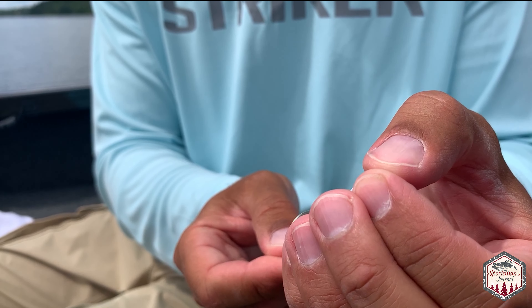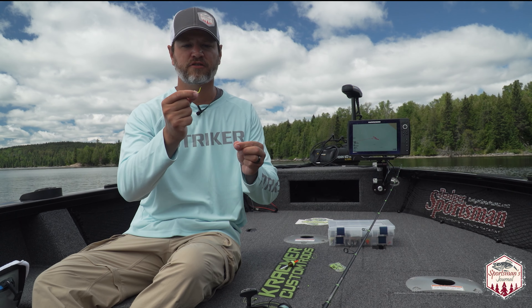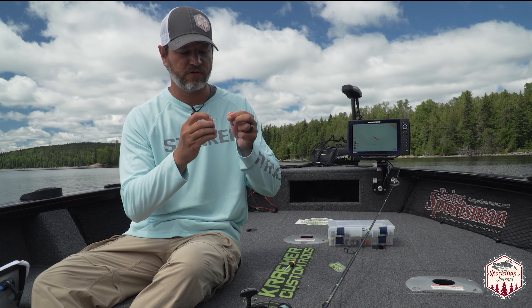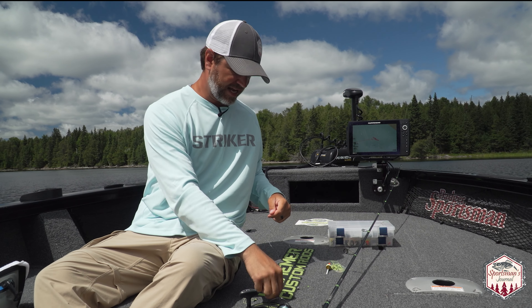Pull your tag end out. Next thing I like to do is put my hook on. This is a live bait hook — a size 2 Northland glow hook in chartreuse. Sarah's got pink on hers. Tie that on there real quick and you've got your hook on.